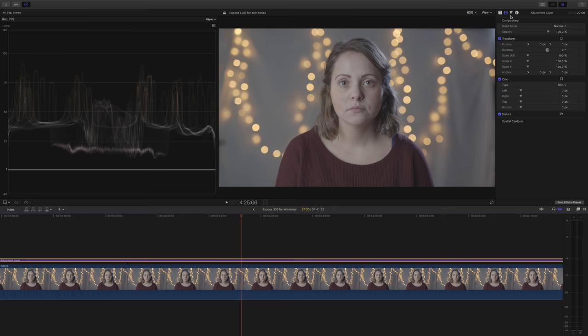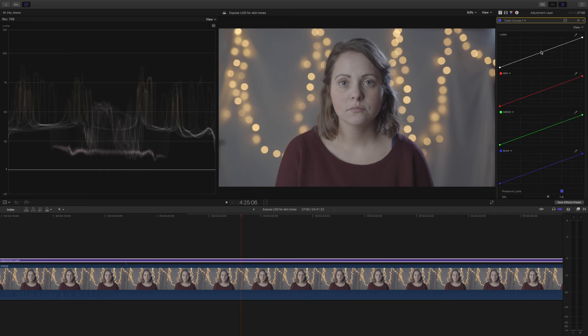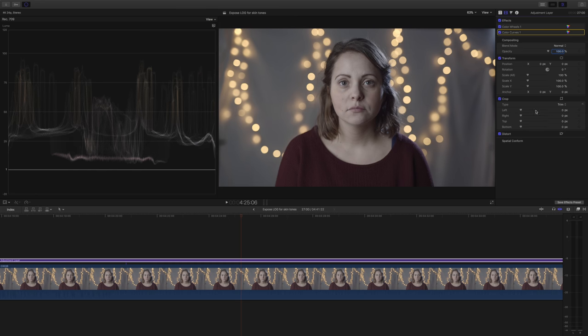The first plug-in I add to almost every single grade is my color wheels plug-in. We're not actually going to do anything to it straight away — I want to add a few more things and then we'll come back to it. Next I want to stretch out that footage and add some contrast. I'm going to do that by using the color curves plug-in. I usually like a really intricate curve but in this case I'm going to go with a really simple S-curve because it's going to be really gentle on the highlights and the shadows. I'm not going too nuts with it because I'm aware that I'm about to add a LUT which will add more contrast.